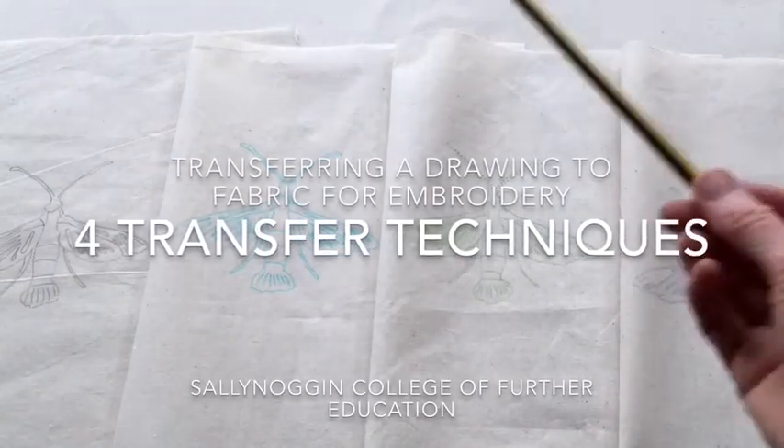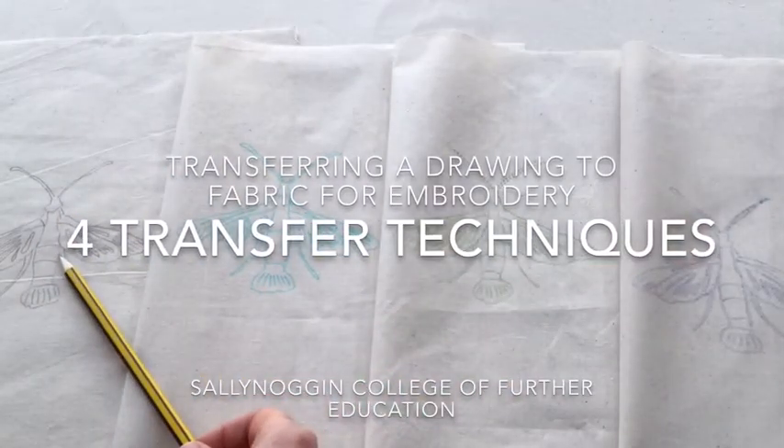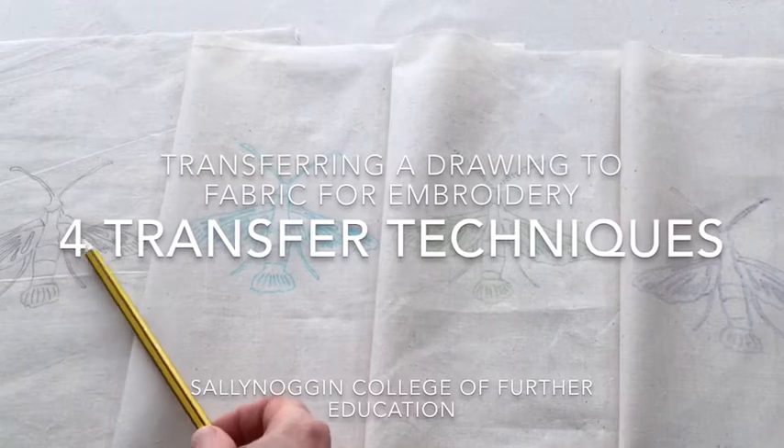This video shows you four transfer techniques for transferring a drawing to fabric for embroidery.